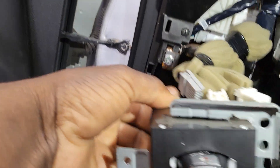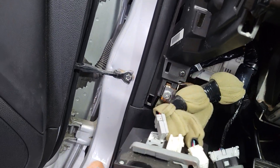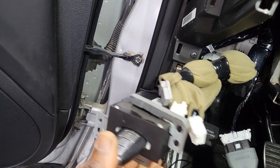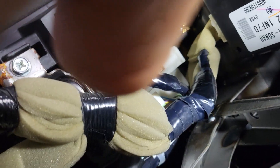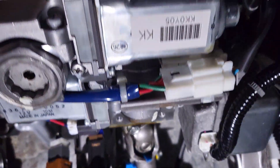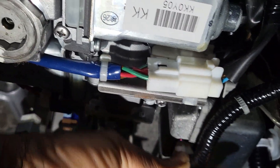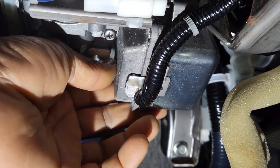This is the socket where you can put the key in case the remote battery is weak or there is a problem. This car also has — I don't know if it has a steering-like module or not. Let me see — 2011 — yes, here, this is the piece: this is the steering-like control module, it's here.